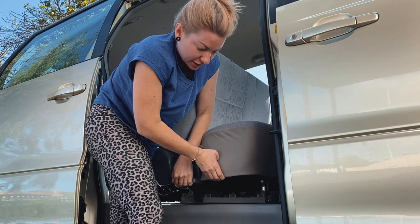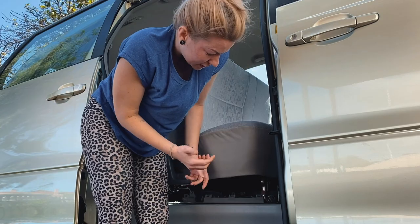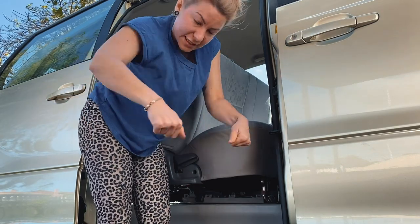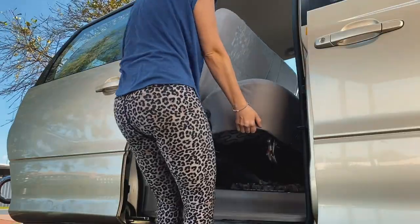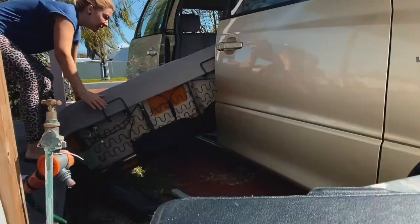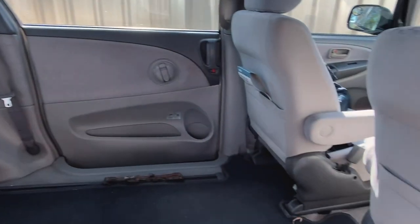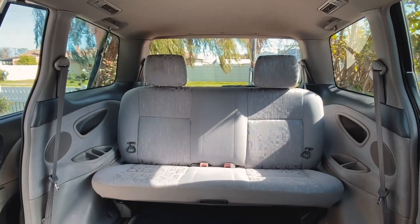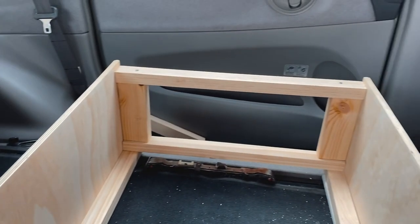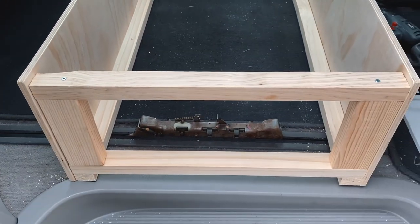It looks as though there's a cable I've got to take off first — just a little wire cable, not electrical. It's a mechanical one for moving the seat forward and back. There we go, that was easy! And now look at all this room — that is a heap of room. This is where the seat's attached to. In here is also going to be where you'll store the mattress when you want to use it as a table instead of a bed.